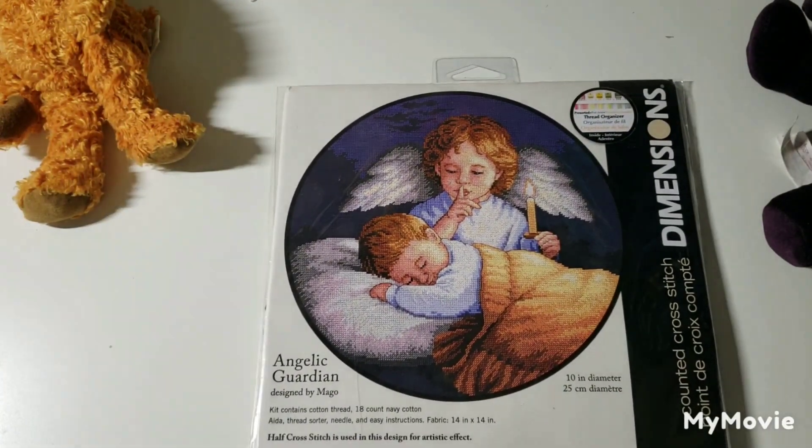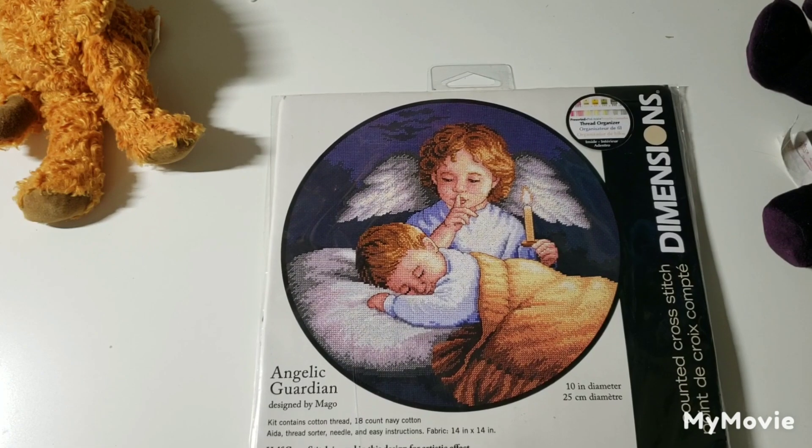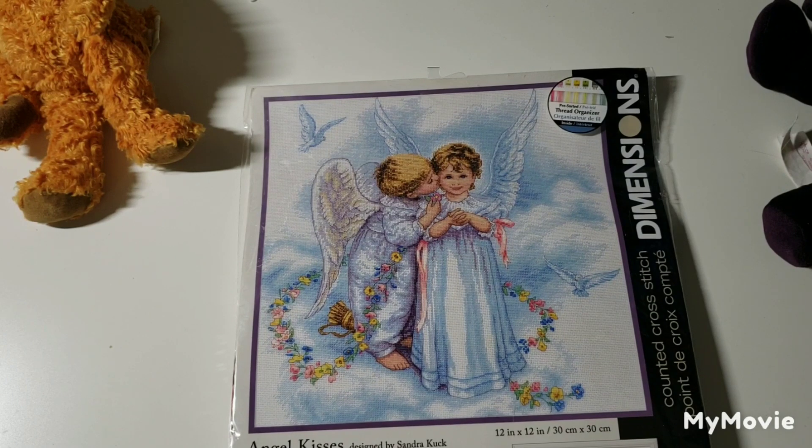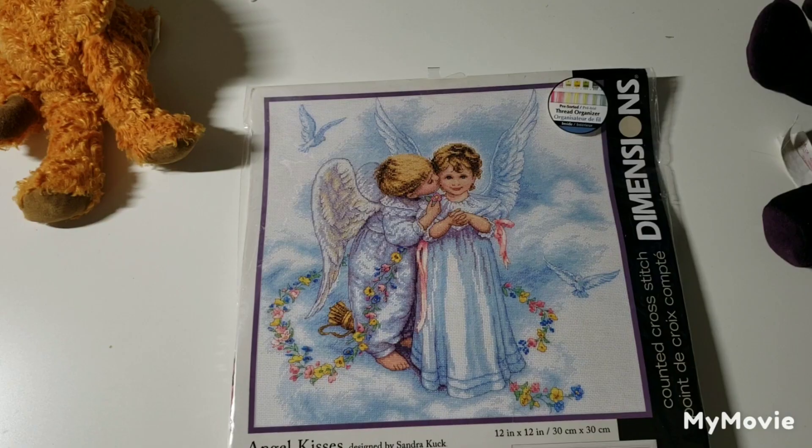This one is Angelic Guardian by Mako. This one is called Angel Kisses by Sandra Cook, and I have a thing for angels too — I have a lot of angel kits.